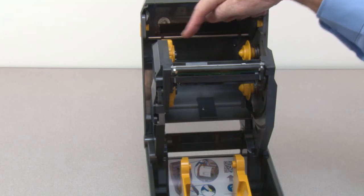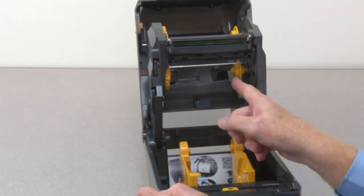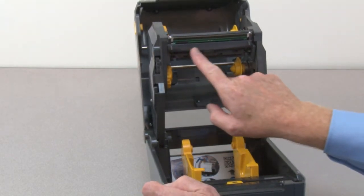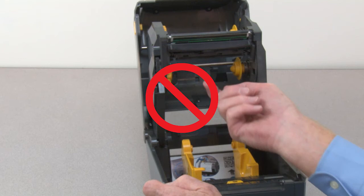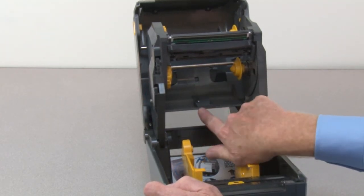Ribbon take-up spindles, ribbon supply spindles, print head, ribbon sensor, and upper media sensor.